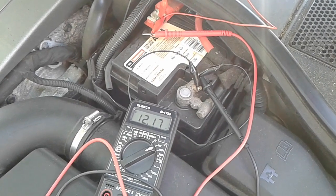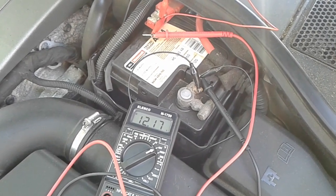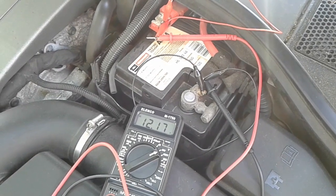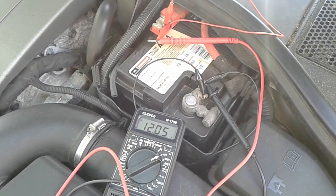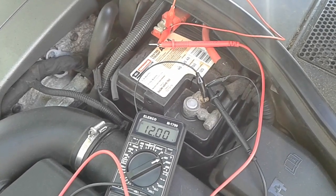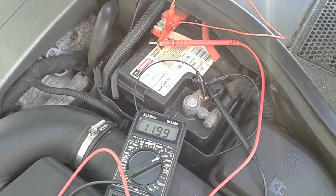Now we can see that the car battery has a voltage of 12.17 volts, and we're going to turn on the ignition just to turn on the accessories. And now we can see the fan is running. We got some lights on and the voltage dropped because of the internal resistance of the battery.